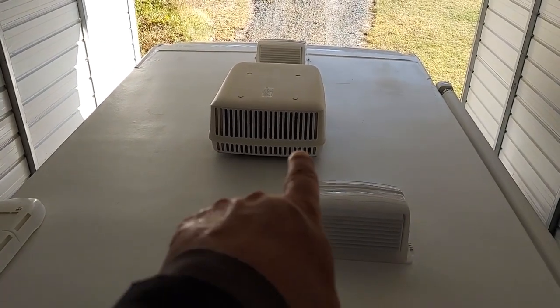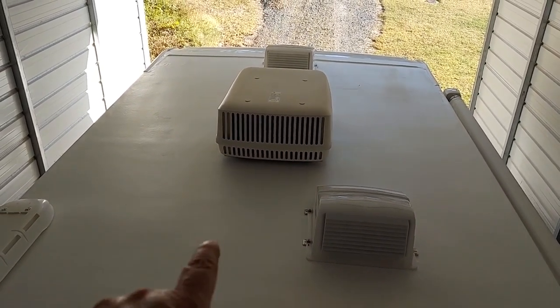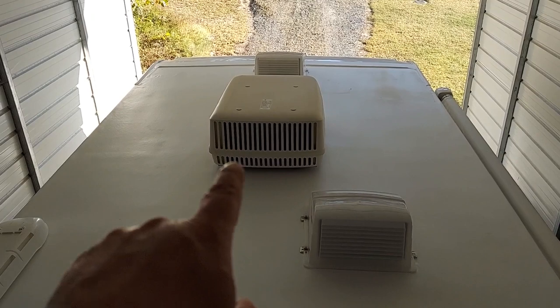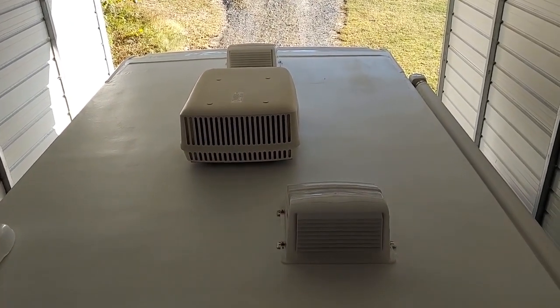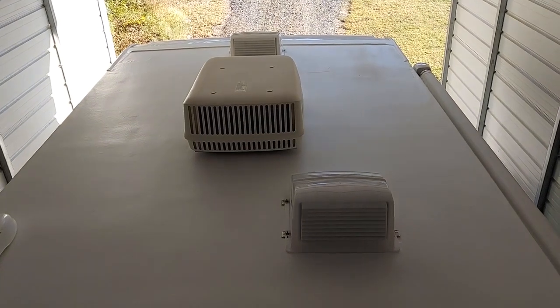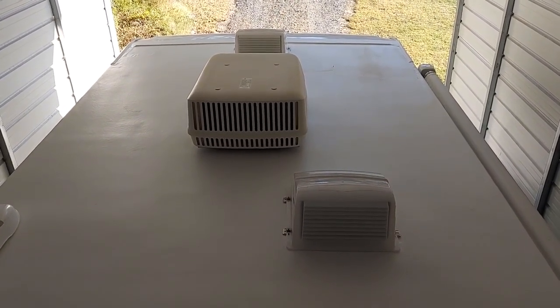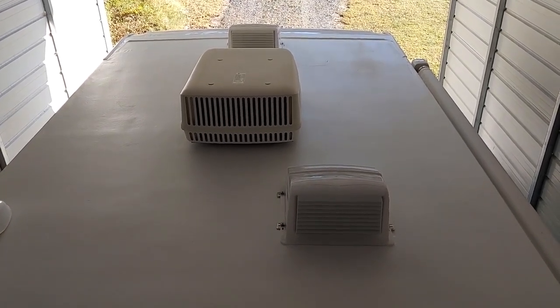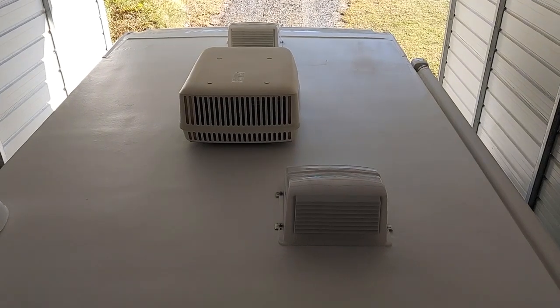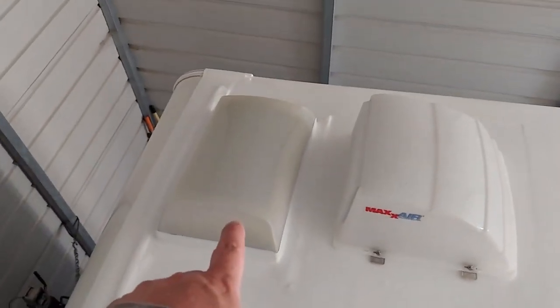Now, I can't say all Flex Armor locations do that, but Flex Armor and RV Roof in Greensboro, North Carolina installed ours with no extra charge, mainly because they told us they're going to have to remove the AC unit anyway to do this. They put new seals down. So if you have an AC unit and you're getting a Flex Armor roof, they will take your AC off and put a new seal underneath. Eric, the guy we talked to, told us they recommend every five to seven years that you put a new seal under your AC unit.